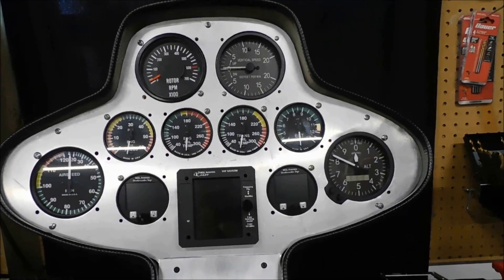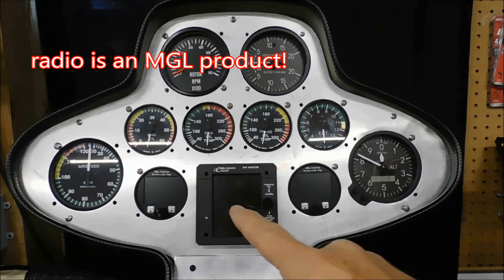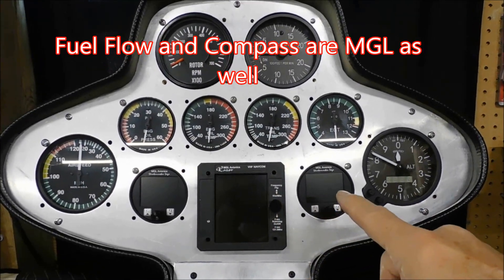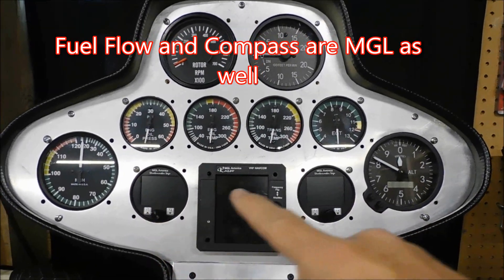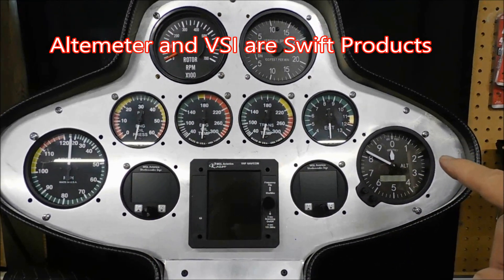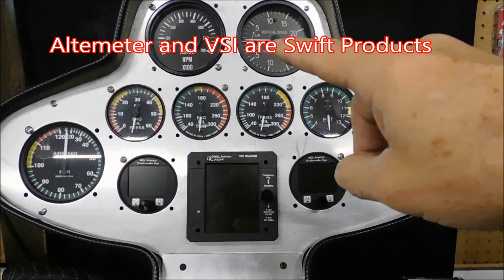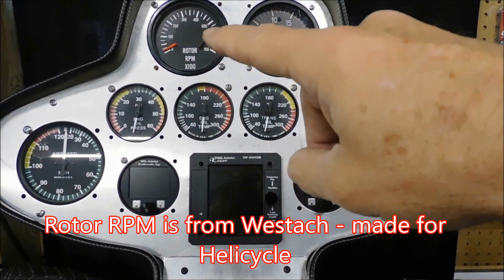Just taking my time and trying to get this right. In effect, this is the radio in the upper panel. This is the fuel flow meter. This over here is a compass. On this side over here is your elevation in flight. Up here is your vertical speed. Over here is your rotor RPM.